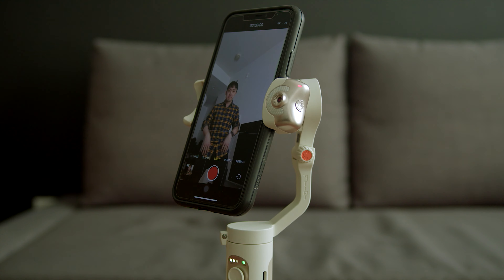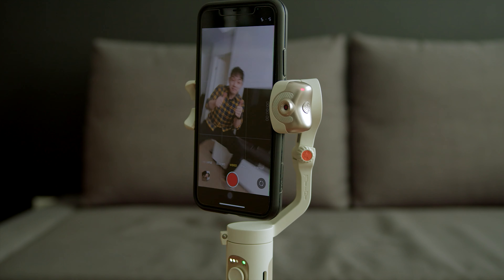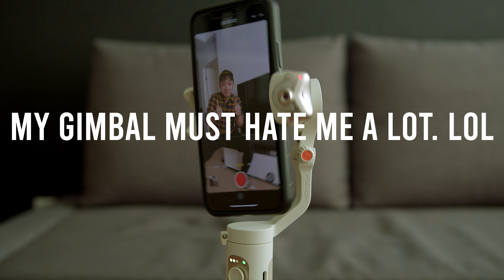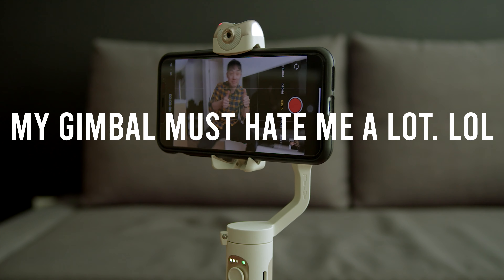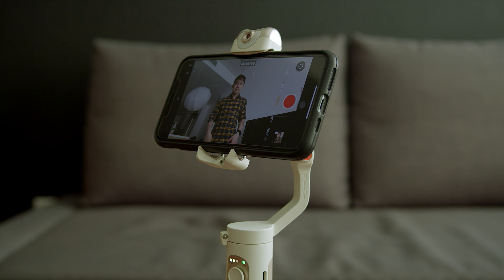You do have to use both thumbs to rotate the camera. I wish they could do it with just one hand, but it might be too easy to rotate the camera accidentally. To rotate the camera back to landscape mode, two thumbs up. The AI sensor is very sensitive — I was literally having so much fun flipping the camera back and forth between portrait and landscape mode, though I don't think it is good for the gimbal motors to do that.